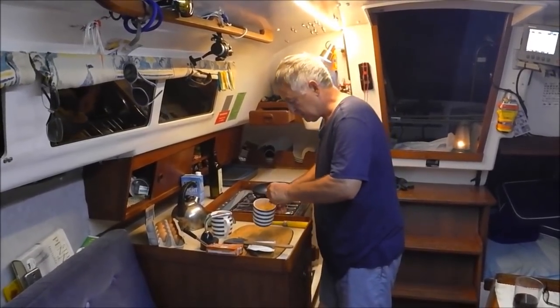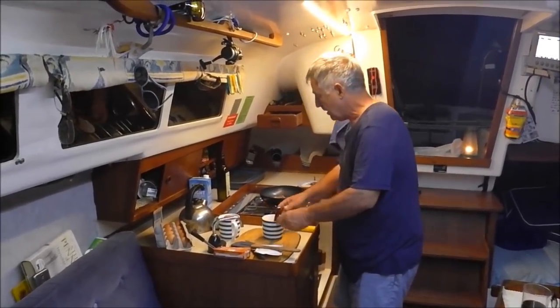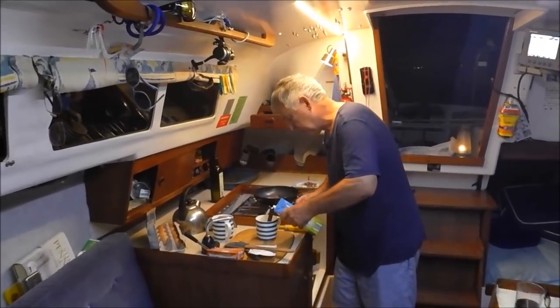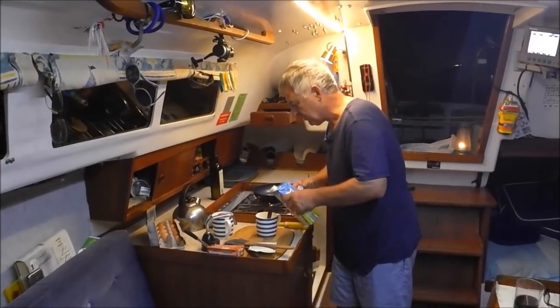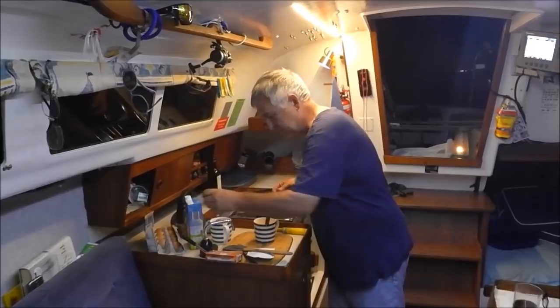Use your fork and just beat the eggs for a minute. Then you get some milk, and in a cup you're pouring quite a bit — just nearly two-thirds full of milk. And then there's the secret ingredient.